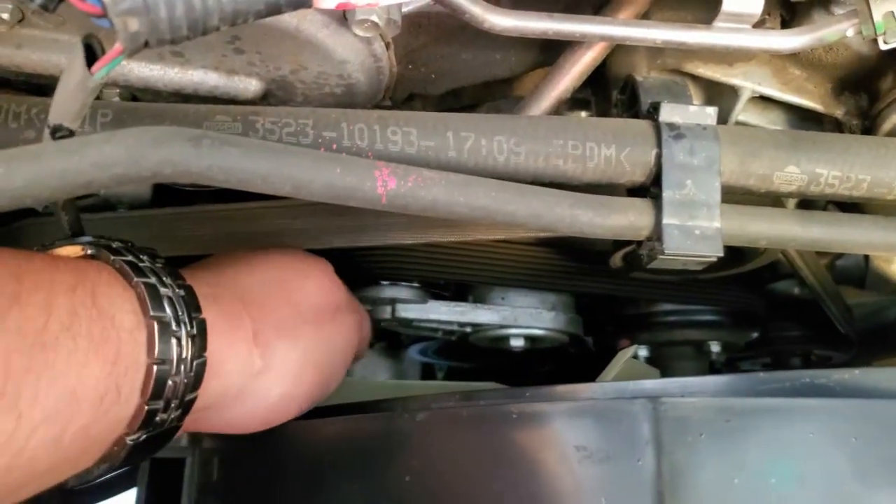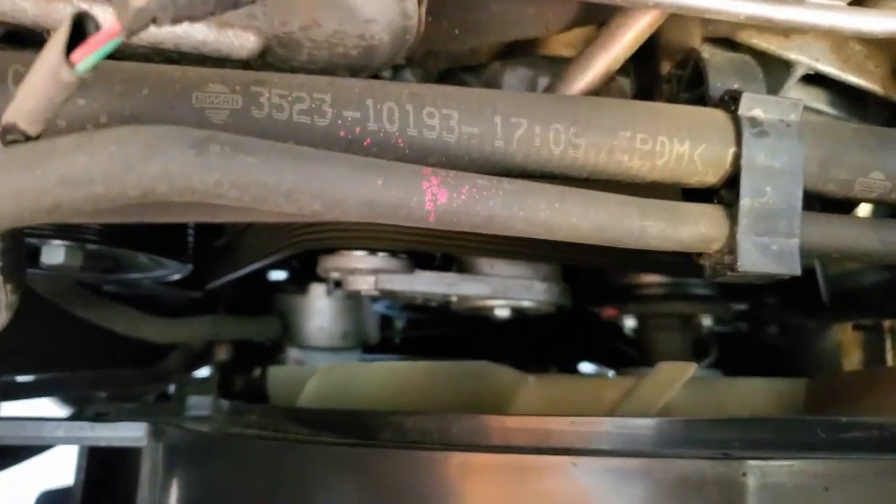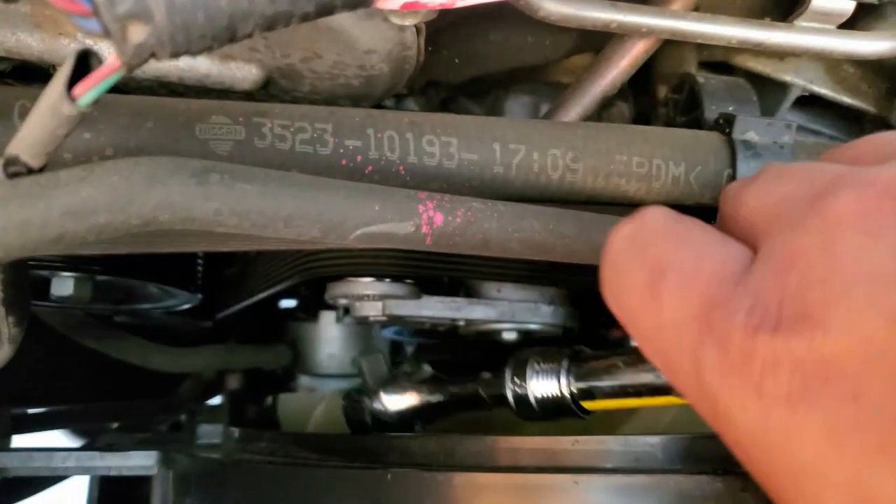Now we have a lot more access to our hydraulic tensioner. Now what we're going to do is remove the belt. We're going to use this ratchet to get in here and loosen the belt up.